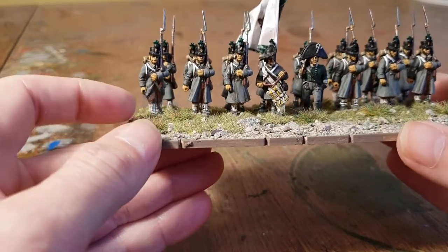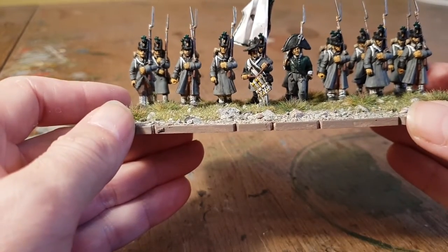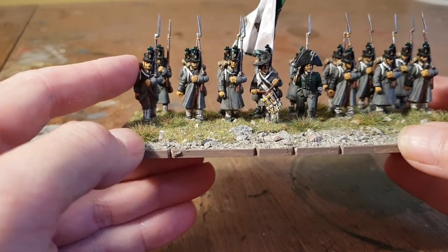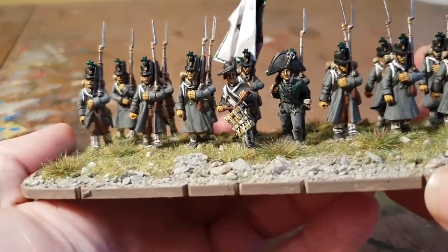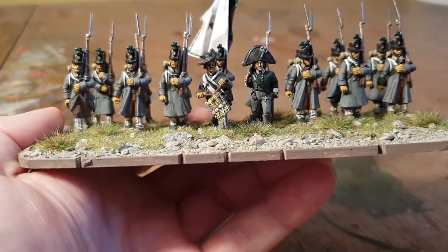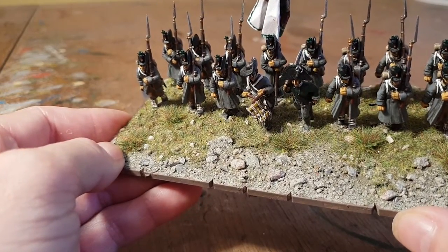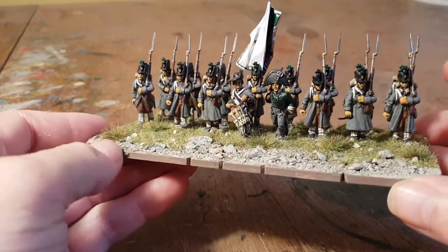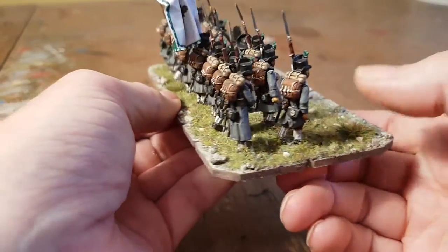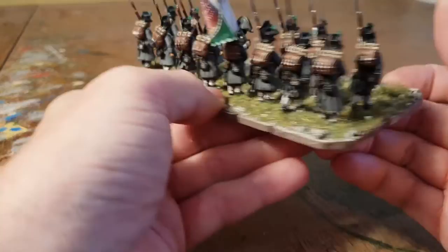The trousers were sanded and cut down to make them look a bit more like socks rather than shoes or trousers. The heads themselves are Perry Landwehr heads, and the officer and drummer are from Front Rank Miniatures. The standard bearer is basically a converted musketeer, and it's worked out quite well — I really enjoyed doing these.